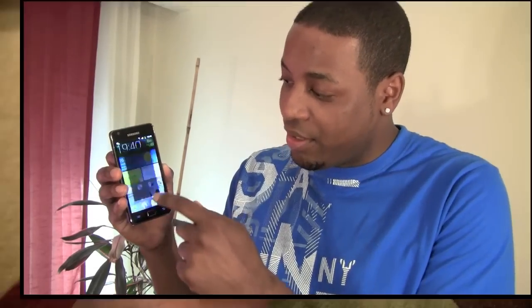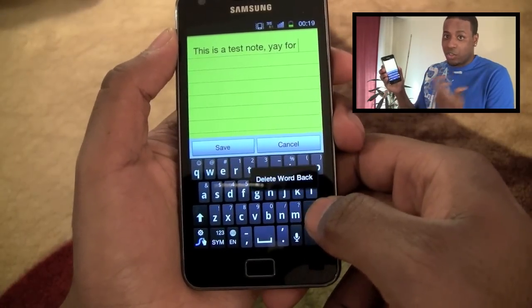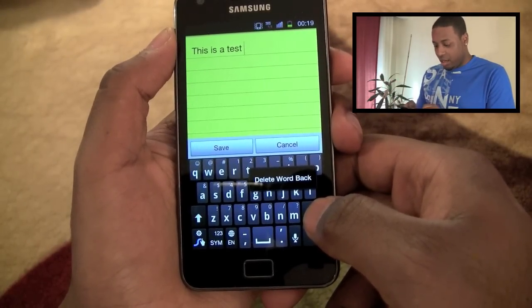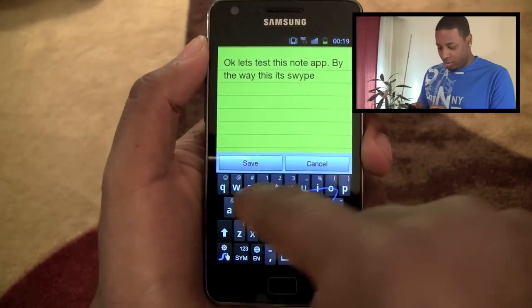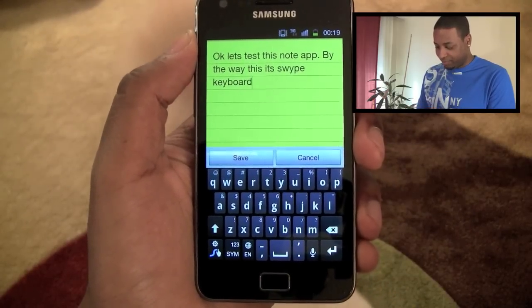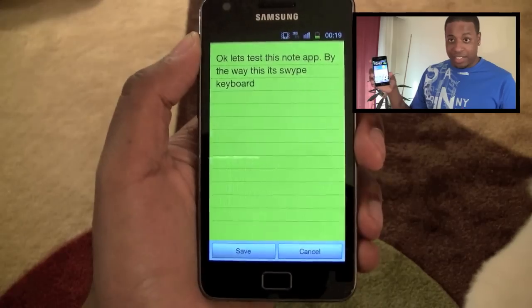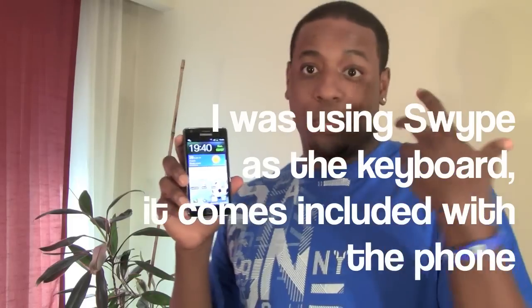You can see here that there's a note-taking app which is pretty cool. I pulled it up just now — I'll say something like 'remember to buy milk.' Click save and boom, it's on the home screen. Very quick and easy way to take notes, set reminders, and it just works.